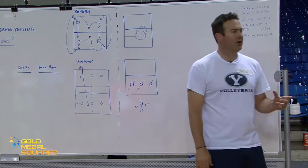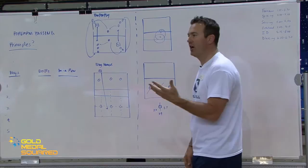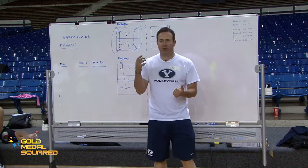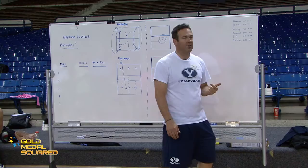Relative to feedback — I think there are probably five kinds of feedback. One is corrective feedback: 'Amber, you just bent your elbows when you passed.' I'm letting her know what I'm seeing as a coach, with the implication that I'd like her to stop bending her elbows when she passes. That's corrective feedback.